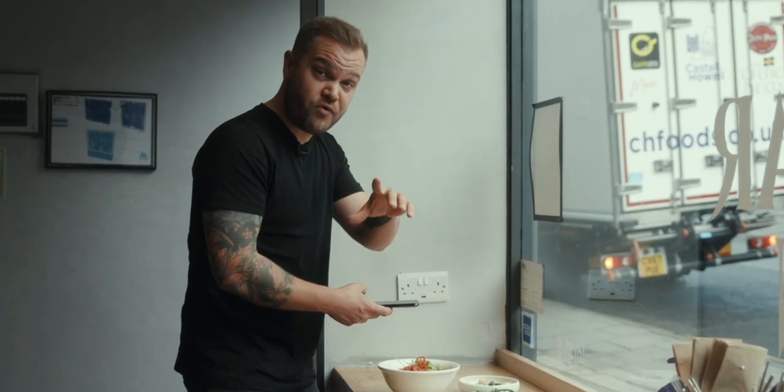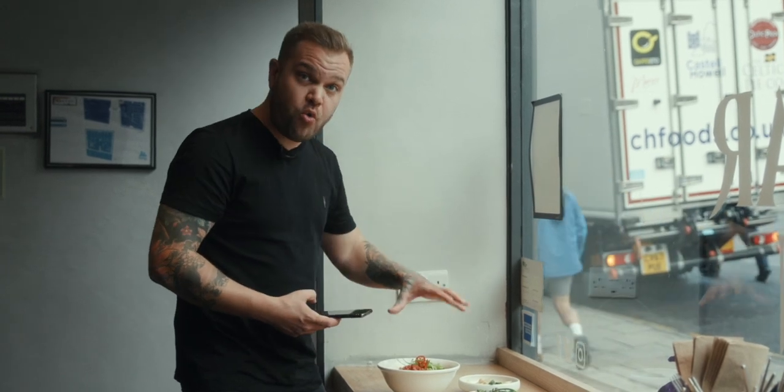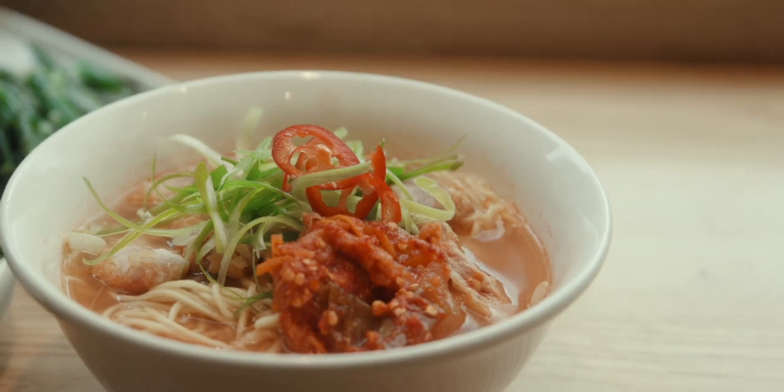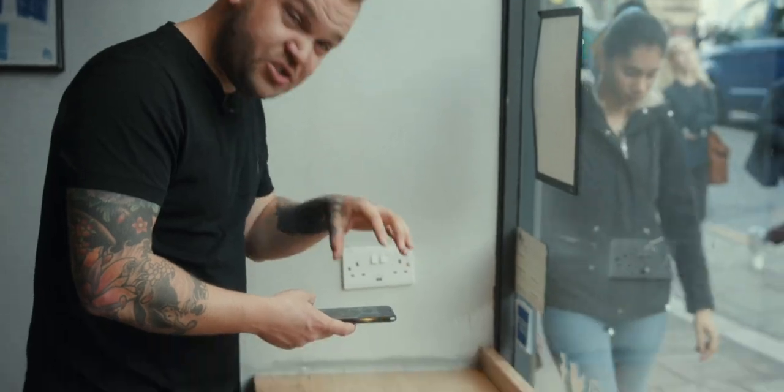Before you move your noodles for your ramen pool shot, make sure you've got all of your overhead shots and close-up shots, because once you move those noodles you're never going to get this beautiful bowl of food back. Fill the frame — all three dishes, super close up. Boom.